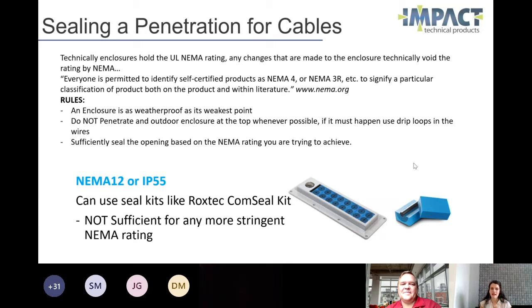Another rule of thumb — and this applies to more than just enclosures — if you're going to penetrate something that is designed to go outside, do not do it at the top of the enclosure if possible. And if you have to, please include drip loops in the wires so that water is not going to directly flow right into your enclosure should there be a leak somewhere along the line.